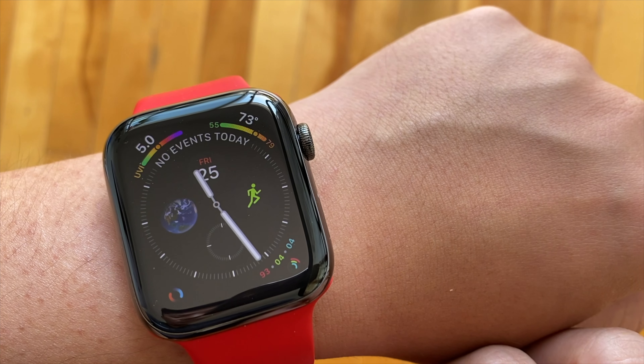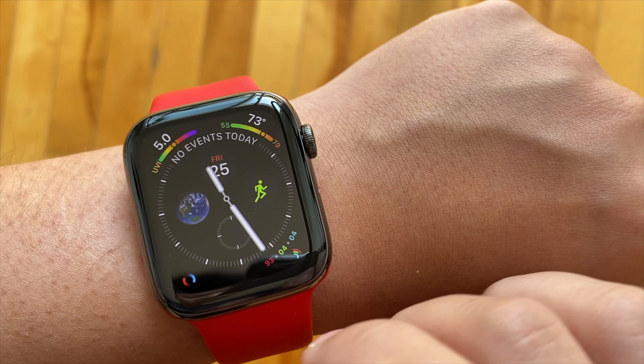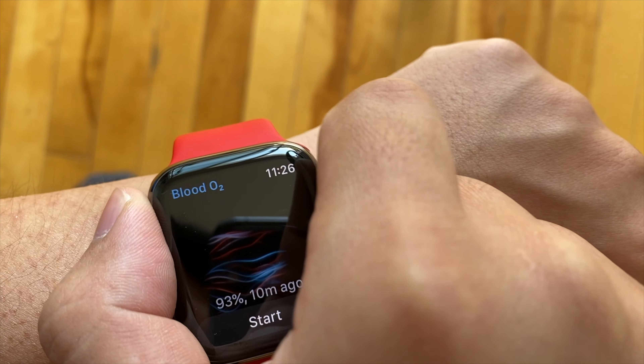Before watchOS 7, in wrist-down mode, if you wanted to interact with a complication or notification, you had to lift your wrist or tap the screen to wake it before you could do anything. Now in watchOS 7, even in wrist-down mode, you can tap or interact with components on the screen without that additional step — which is such a time saver.